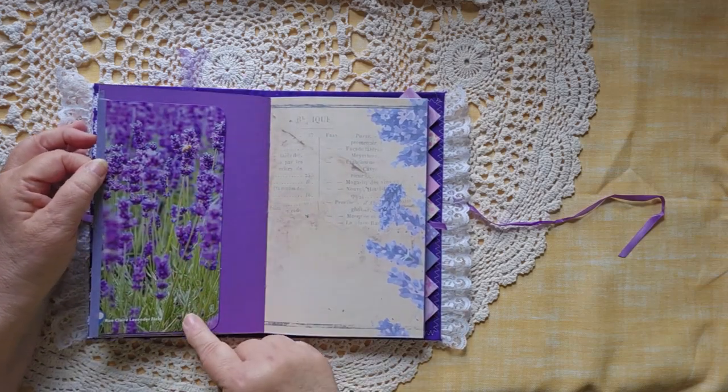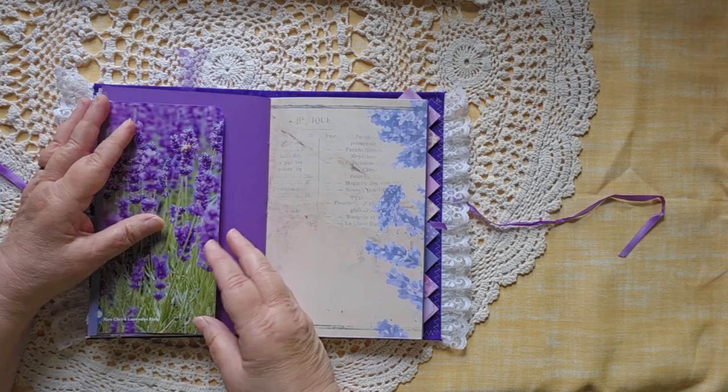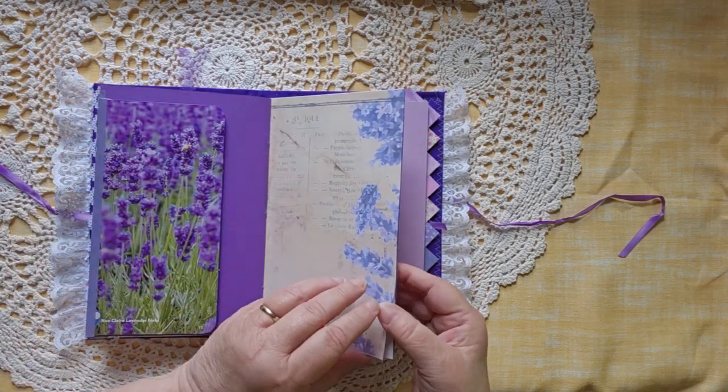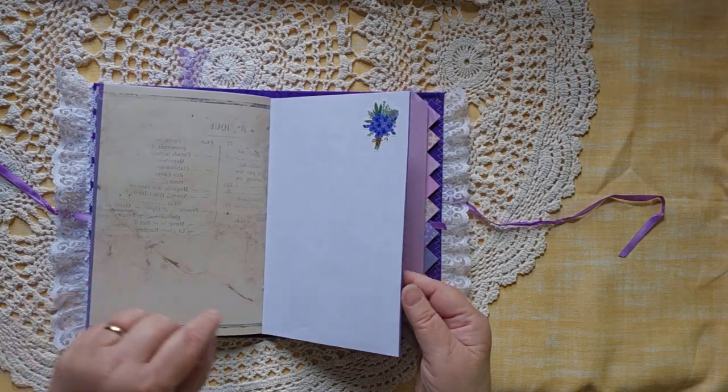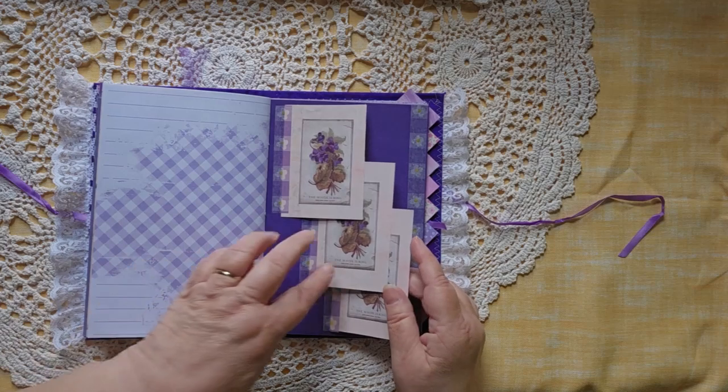This was a beautiful picture of lavender that I found in a magazine. I made it into a journaling spot. Again, lots and lots of places to write.